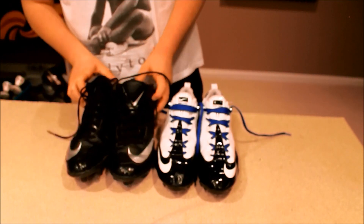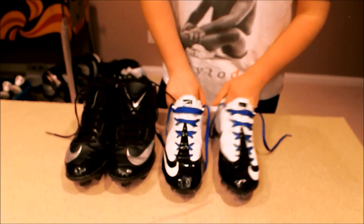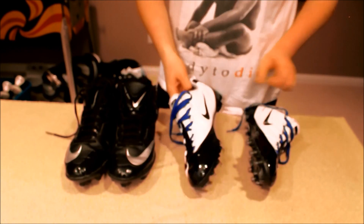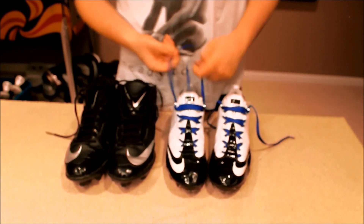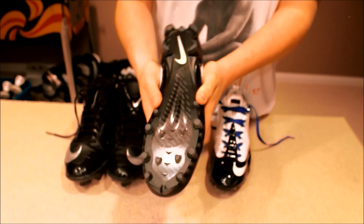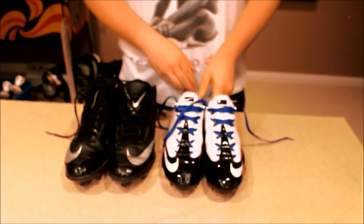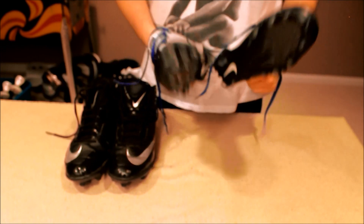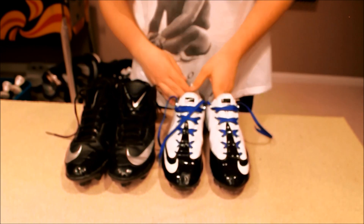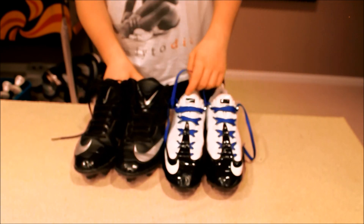I use my Vapor Carbons for games because they work awesome on turf, which is what I play on for games. As you can see, the carbon fiber bottom makes them really light, which I like. I do a lot of pulling, so when you're doing sprint outs, you want really light, low-cut cleats — you don't want heavy, bulky cleats when you're working on sprint outs.